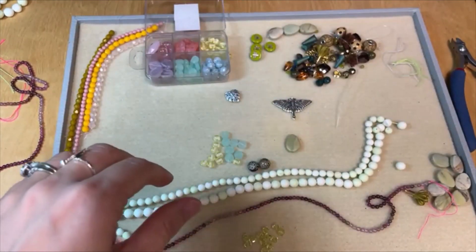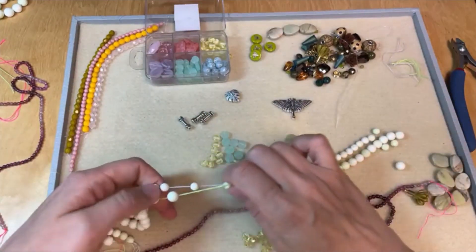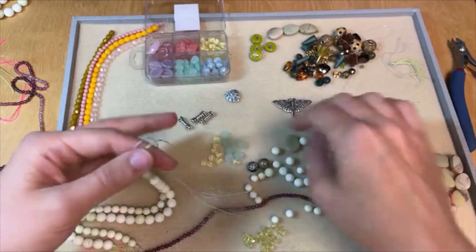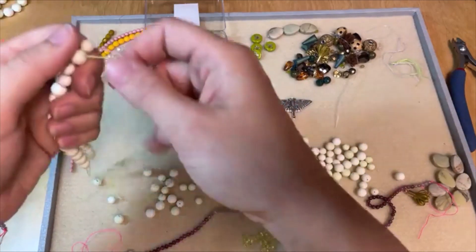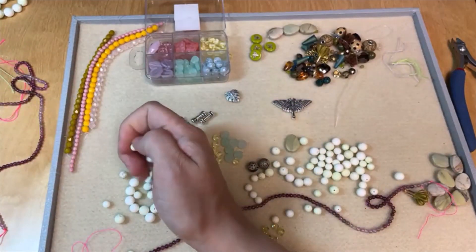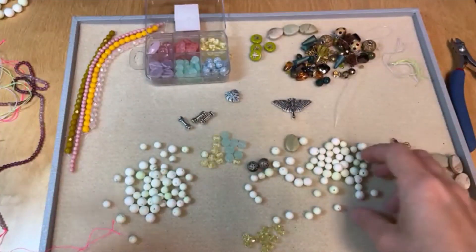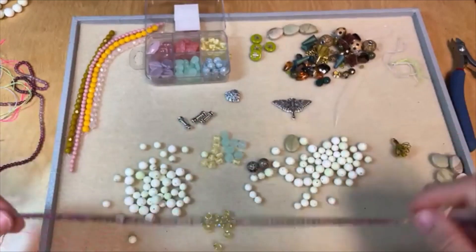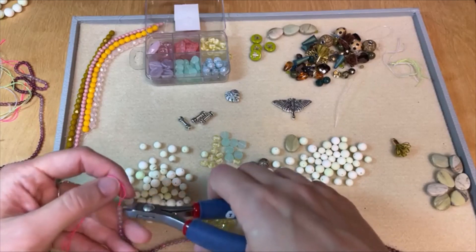I really like these TierraCast pieces. TierraCast makes some really wonderful pendants, beads, findings, bead caps, and spacers that work really well with Dakota Stones gemstones. I've got a link to the TierraCast pieces I'm featuring here, but check out all of their pieces. They come in all kinds of beautiful finishes: copper, gold, silver, and brass oxide. They even have a black finish, which is really nice if you want a more gunmetal look.